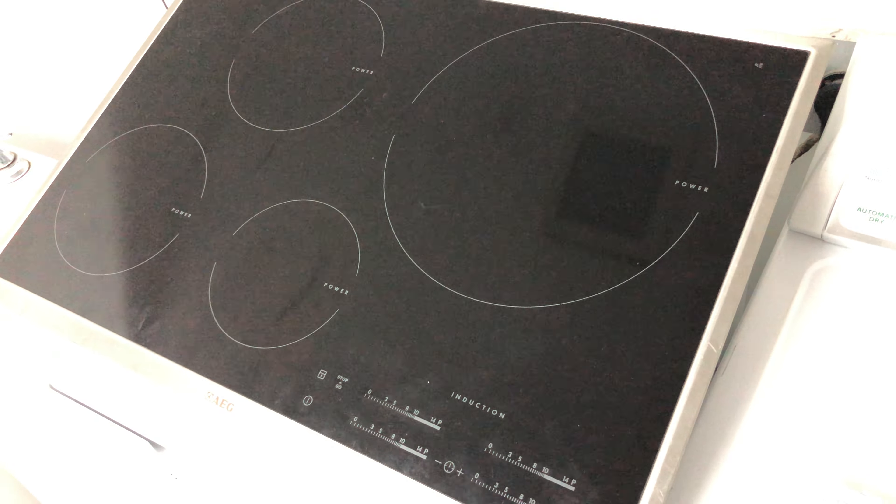After I replaced it I was getting power, but the display was still dead. Then I replaced this one as well, and the unit is working perfectly fine.